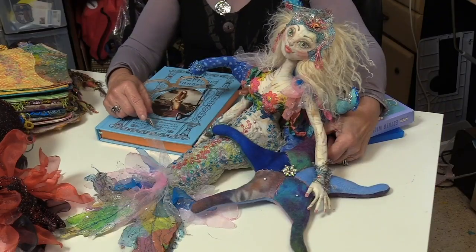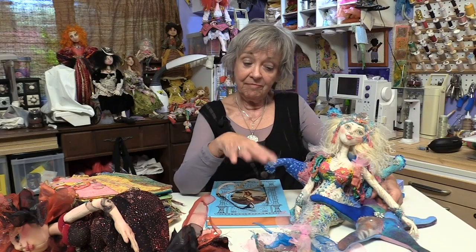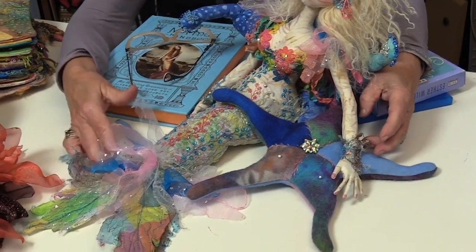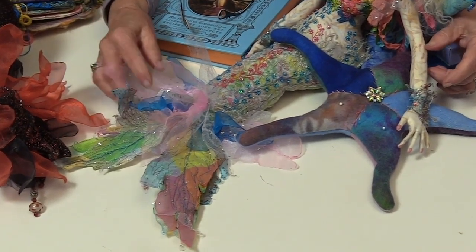What's different about this particular workshop is a couple of things. We're adding a weighting system for her so that she will sit well. She doesn't have legs because she's a mermaid. And we talk about various shapes of tails and what you can do to embellish that tail with all kinds of organza and angelina fiber, angelina film, and just a lot of really fun things.